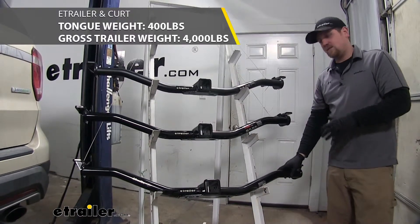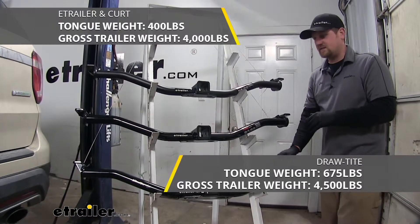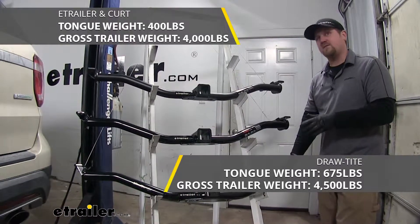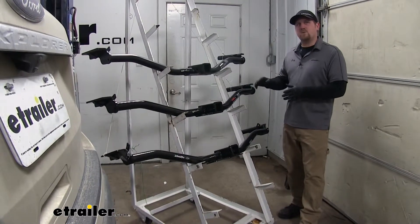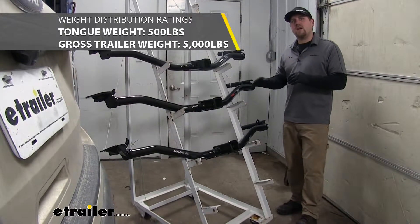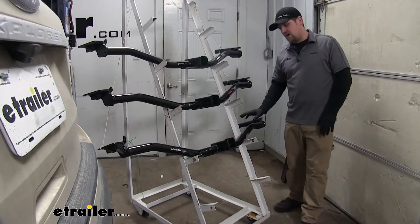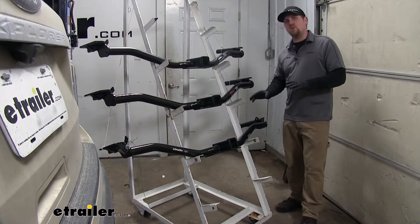The Draw Tite has a little bit higher of a rating — its maximum tongue weight rating is 675 pounds and the maximum gross trailer weight rating is 4,500 pounds. If you're going to be using your hitch with a weight distribution system, all three hitches are going to be equal. But if you're not using a weight distribution system, the Draw Tite is going to have an advantage because it can carry and support more weight.